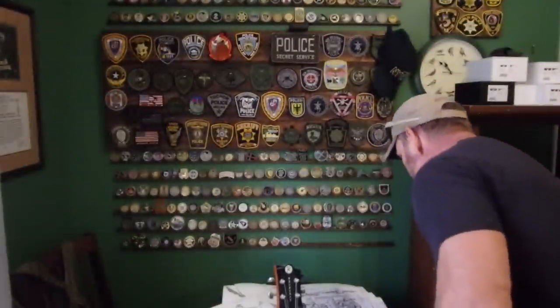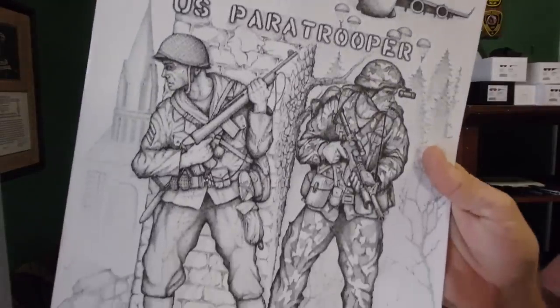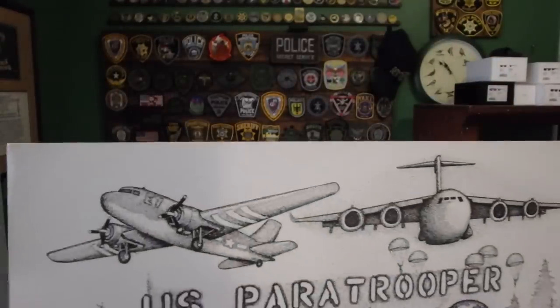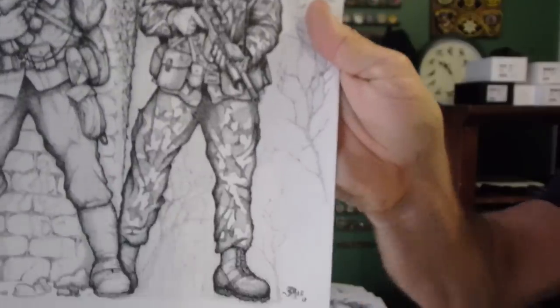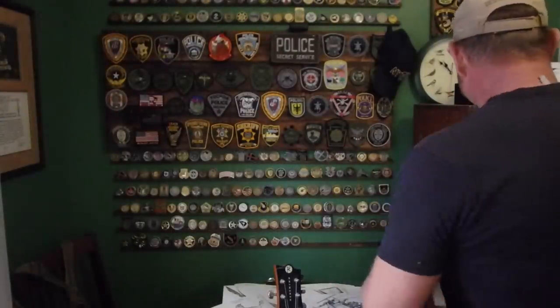Some of the other military drawings I've done — I did a paratrooper one. Before and after: kind of World War II to more modern day, including the aircraft, right down to weapon systems.